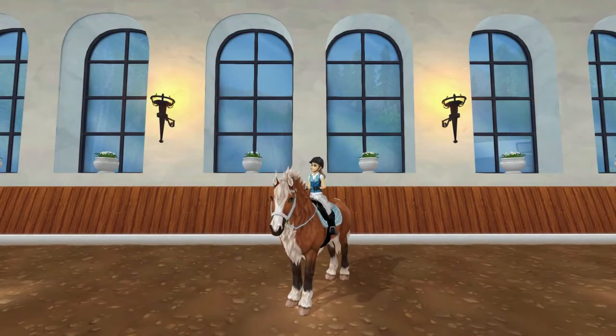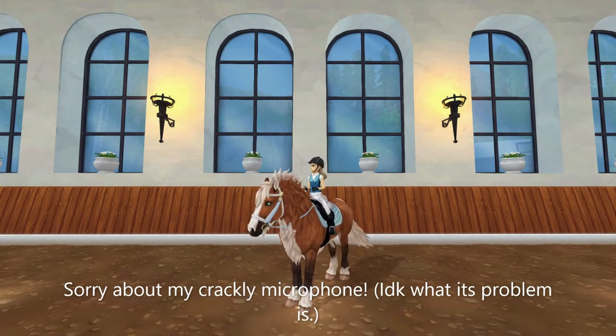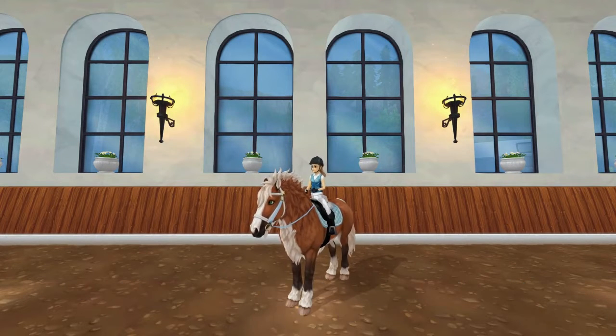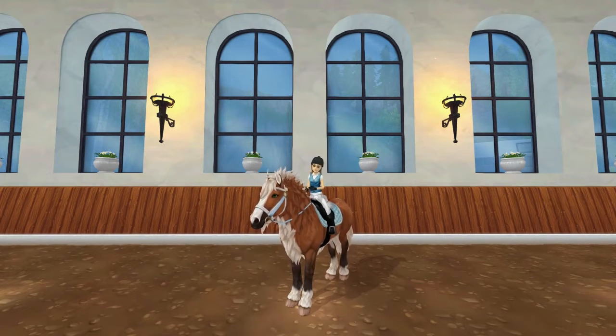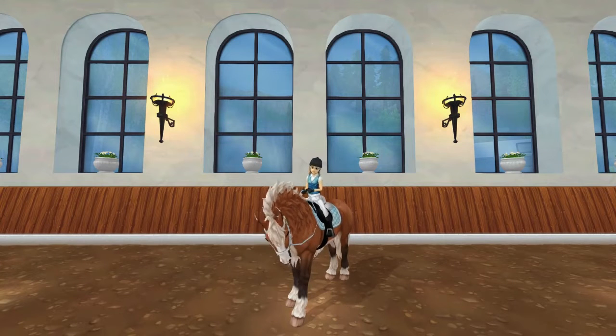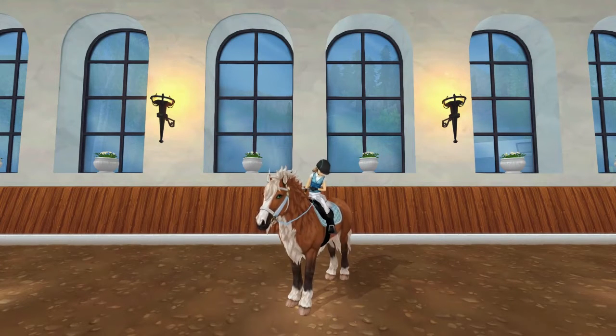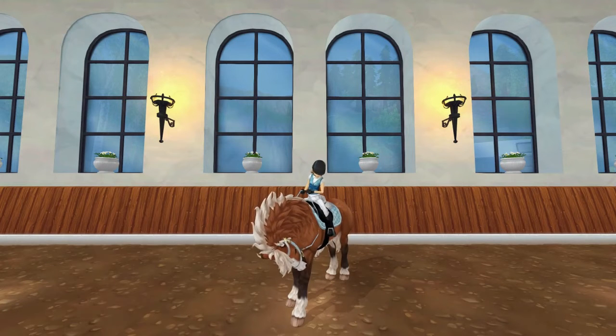Hello everyone and welcome back to another video. Today I'm going to be showing you guys some dressage tips that you can use to help you with mastering Star Stable Dressage and becoming a Star Stable Dressage Pro. These are all fairly simple tricks that a lot of people use but they're all very good tricks, so I hope you will learn something today — let's just get into it.